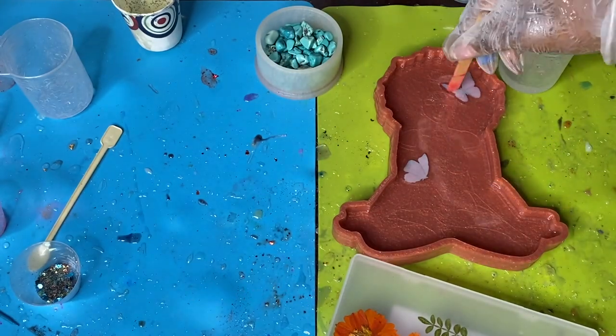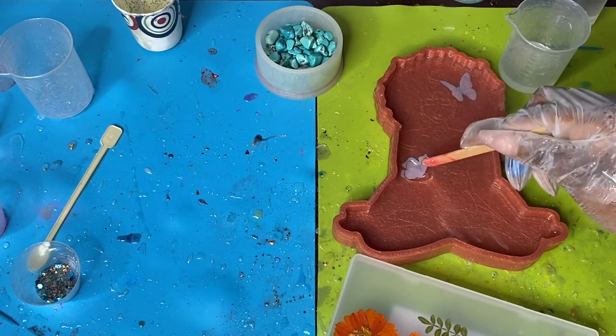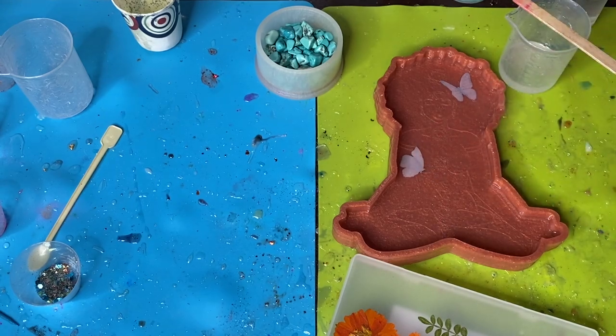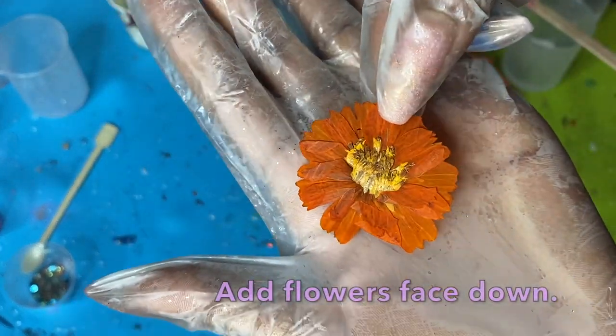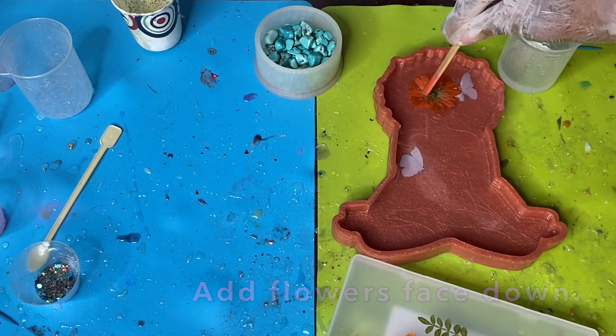These butterflies are absolutely beautiful — I love how they look in finished products, especially with flowers. I just make sure I push them down firmly and keep pressing to make sure they're positioned at the front how I need them. Then the next layer I'm going to work on are the flower layers.